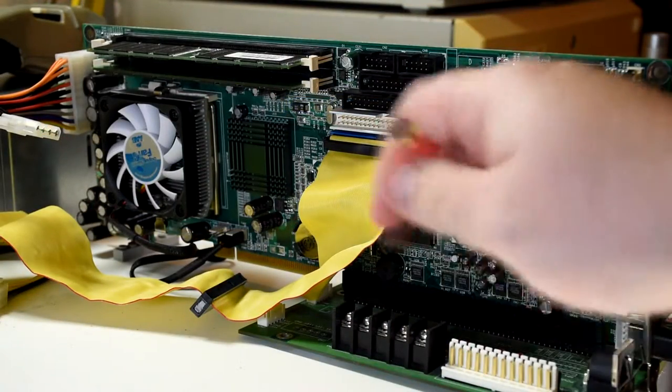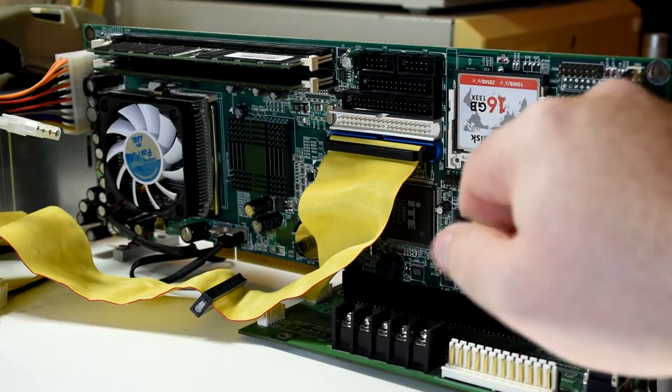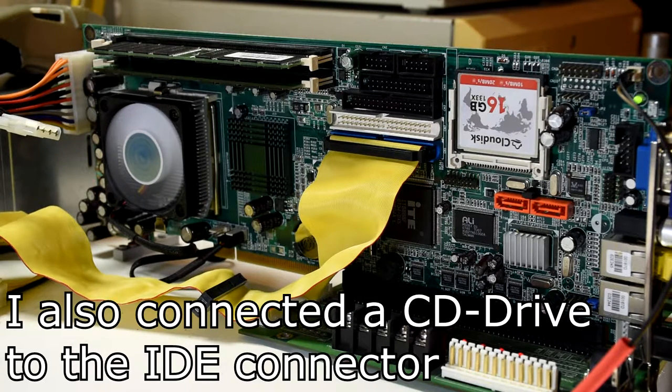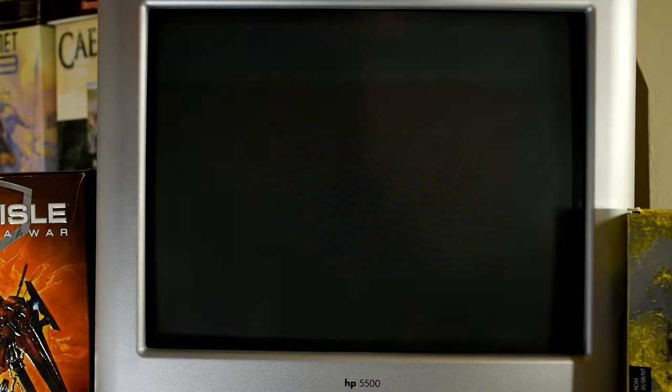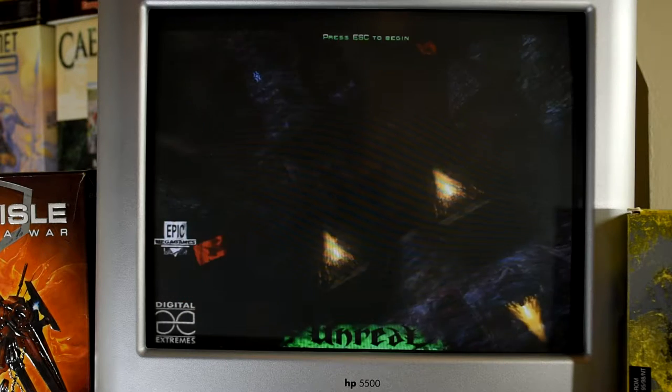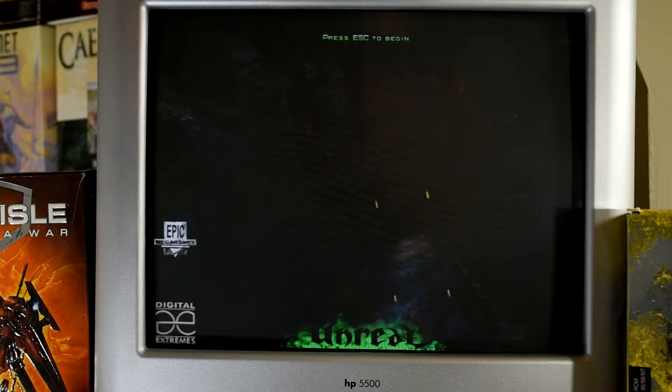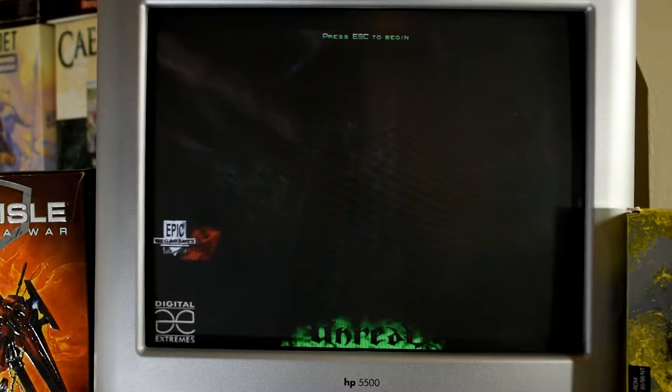Windows 98 has been fully installed and it is working, and I even jumped through the hoops to get networking running. This was just to make it a bit easier to get software onto the machine, so I didn't have to keep pulling the card. And talking of software, I think it's time we put the machine through its paces, starting with Unreal, as this was one of the system pushers at the time.